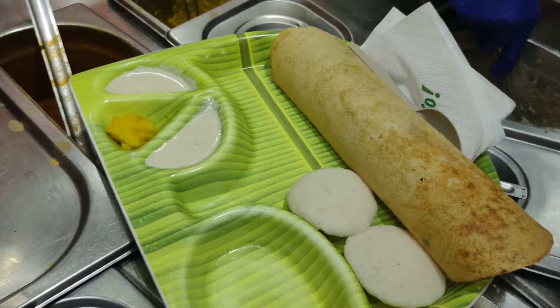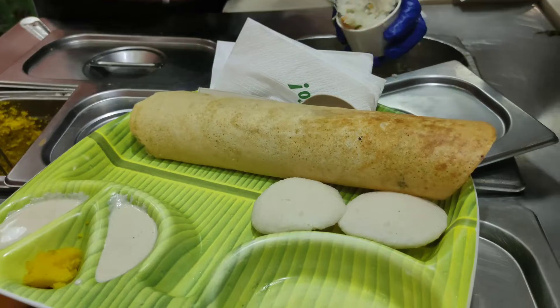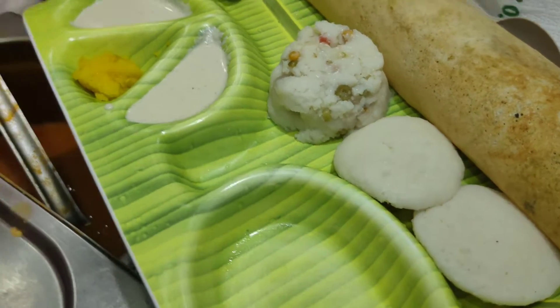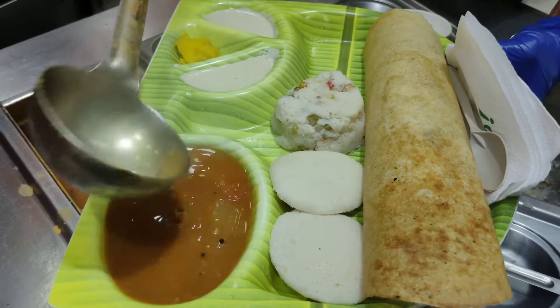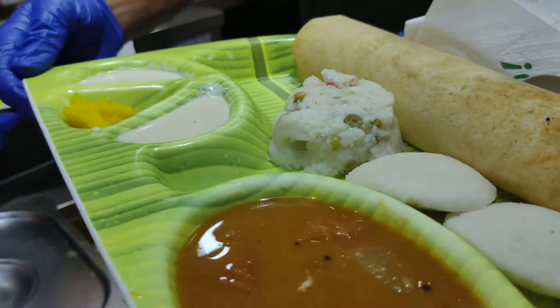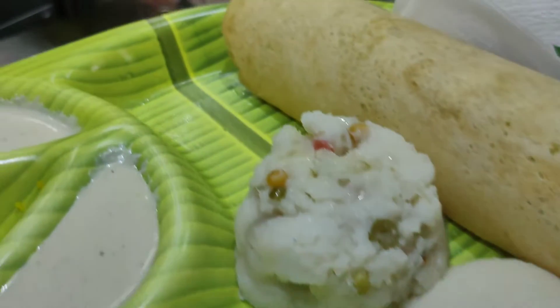On the plate we have a normal dosa, and that is rava kesari which is a South Indian sweet dish. Here I have added upma as well. Now I am adding some sambar and then I will try to taste it.